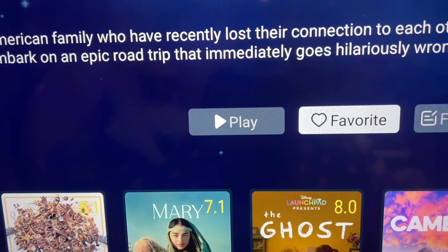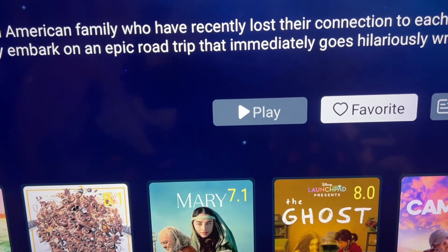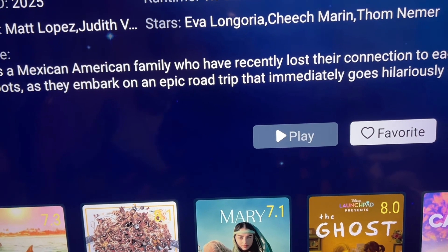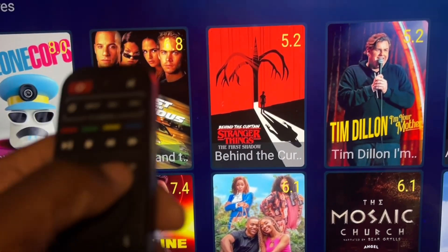That way you don't have a whole bunch of favorites for things you've already seen — unless you really like the movie and want to watch it over and over again. That's how you save your favorites.